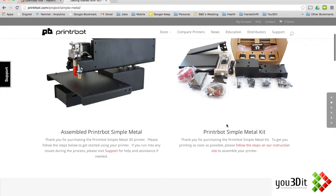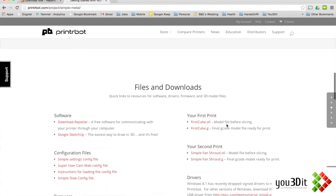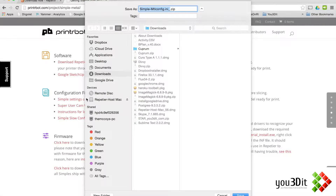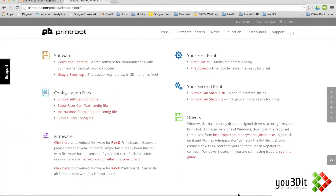Now this presumes that you already have Repetier Host installed. So I'm going to download this Simple Settings config file and just save that in my downloads.